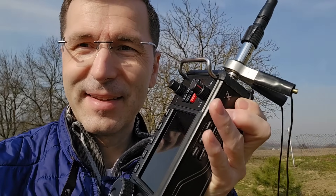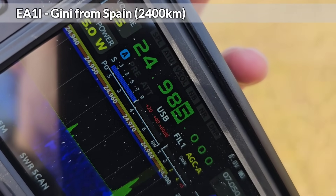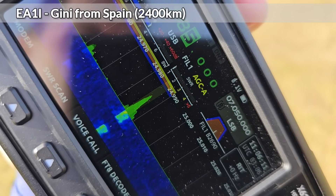Echo Alpha 6 Mike radio, beaming to the northern side, northern side, the Pacific area, 12 meters. Echo Alpha 1 India, Echo Alpha 1 India.